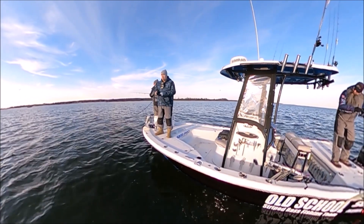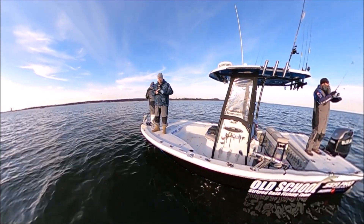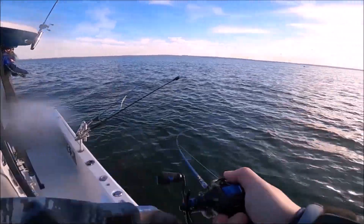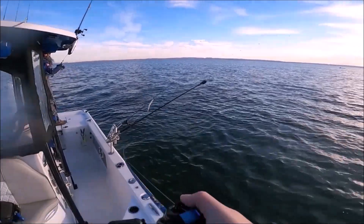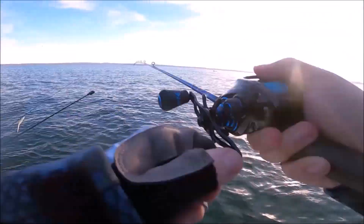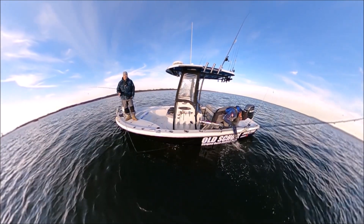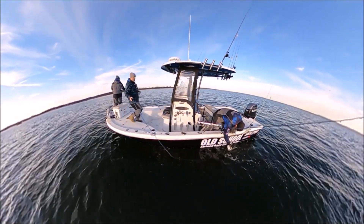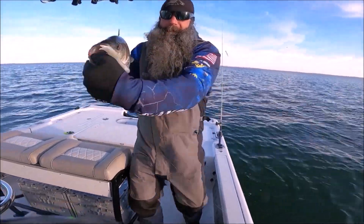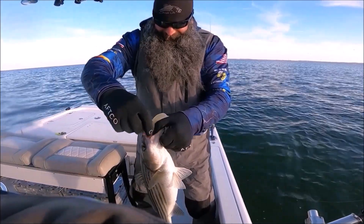Not real big, it's fighting hard. This little casting reel has been a pleasantly surprising little thing. A $50 reel. Look at that little guy. It's like a baby. Good sign.